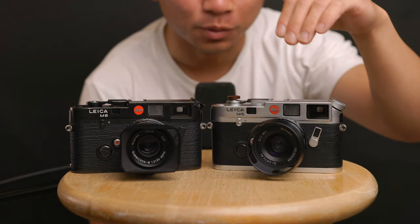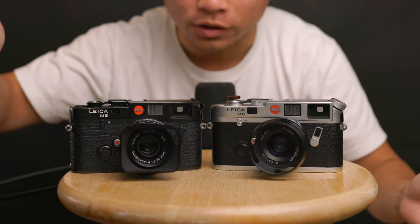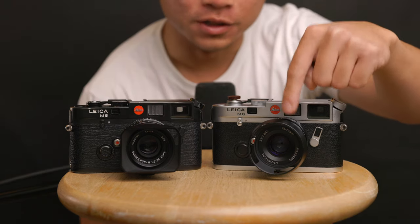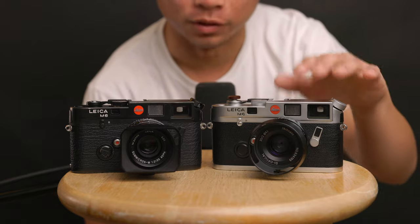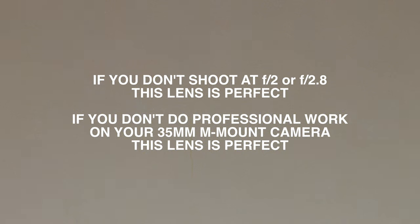So why did I even get this lens? It was actually my first lens for my Voigtlander Bessa R2A — my first M-mount lens — and 35mm is my primary focal length for any work I do. This lens treated me really well over the year I used it because I primarily shoot at f/4 and above in broad daylight. My final opinion: I highly recommend the Seven Artisans lens for any everyday photographer who doesn't shoot wider than f/4.